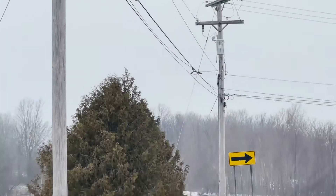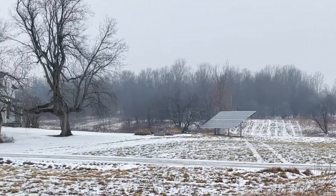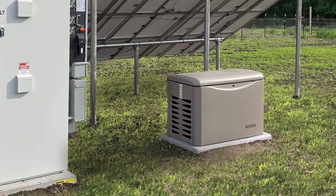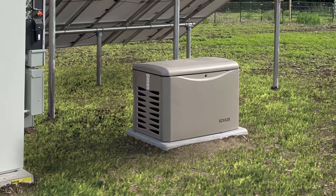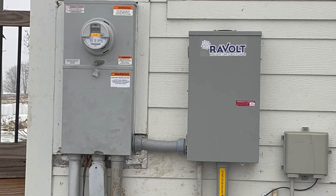While this system is backed up by the utility grid, our off-grid systems use generators. Revolt systems need a backup power source for long cold winter days or periods of high electricity usage. We provide a fully redundant power supply, allowing you to use the backup power source directly if needed.